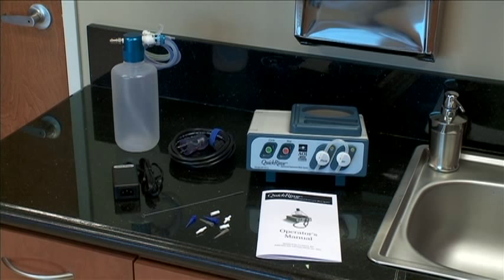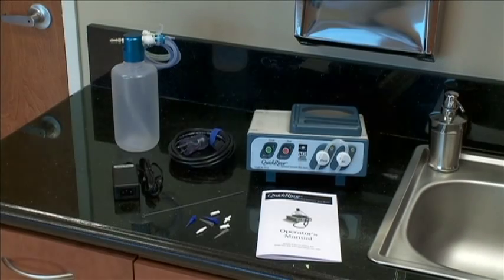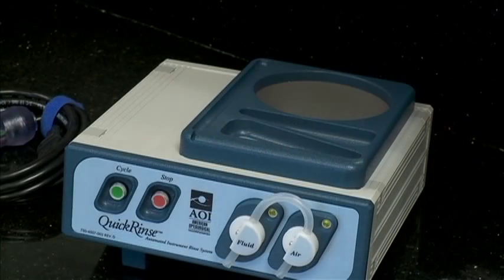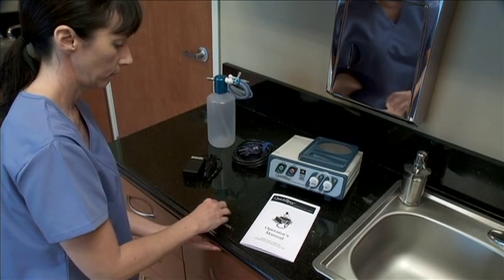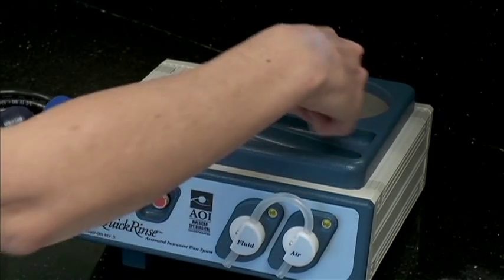Setting up the Quick Rinse system can be covered in six simple steps. But first, place the unit and parts on a flat surface near an appropriate electrical outlet, and make sure to place within reasonable distance to a sink or drain system. Now would be a good time to place the cleaning brush alongside the container in the appropriate storing compartment on the top panel. Then place the nozzles and adapters into the storage compartment, also on the top panel.